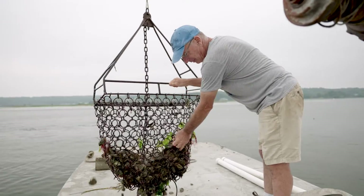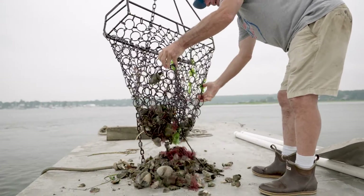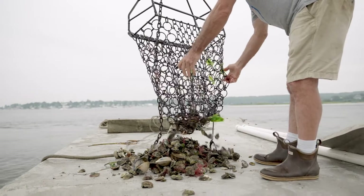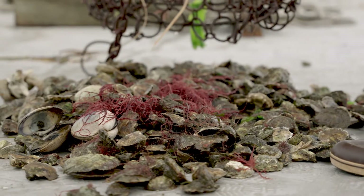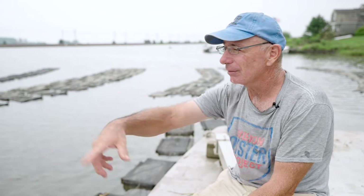If you looked around this estuary and did a shore walk, you would find little patches of wild oysters that are a direct result of situations like this nursery — and there's another farm in the area where they grow them on the bottom. Those oysters go through a normal spawning cycle, release gametes into the water, they become larvae and float around and settle on something — and now you're bringing back an oyster population, an indigenous quintessential American species.